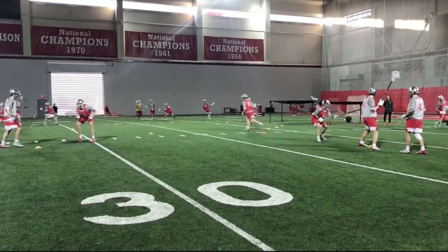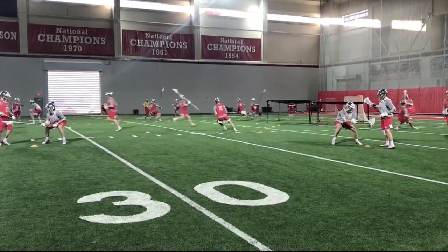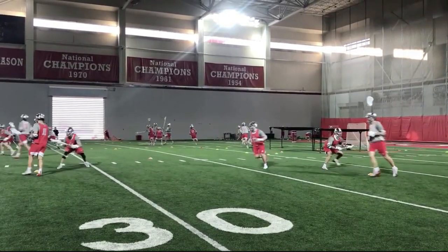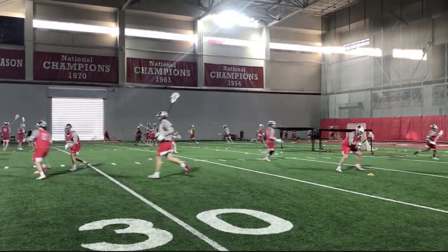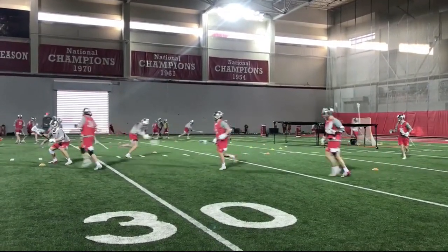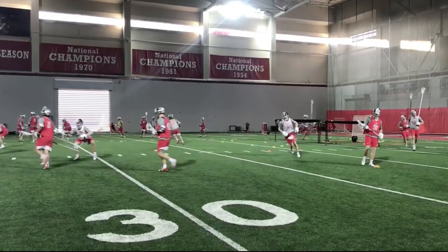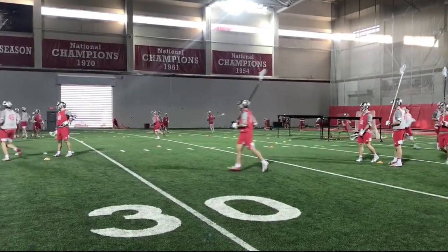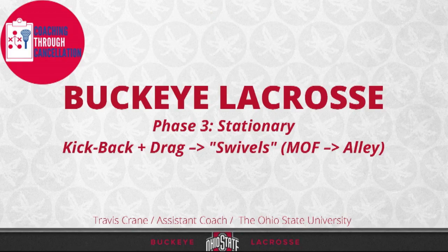Nice example right there — see how his hips turned before his foot planted? That's a much better example: plant, push, and drive. You want to plant, then pivot. He pivoted his hips before he planted, so he lost that power. Just simulating you getting dodged, kicking back, him running down the alley, and you need to plant and get back to his hip. The third segment from a stationary perspective is what we call swivels.